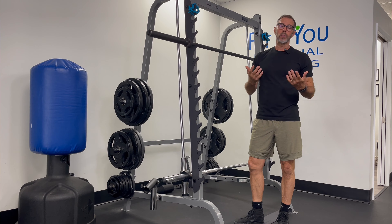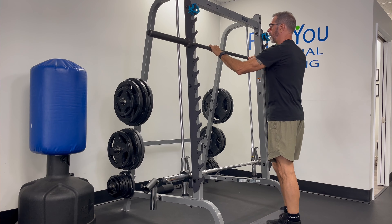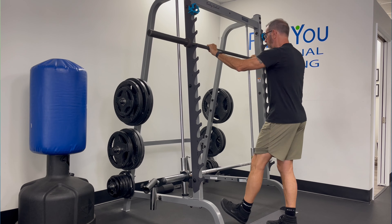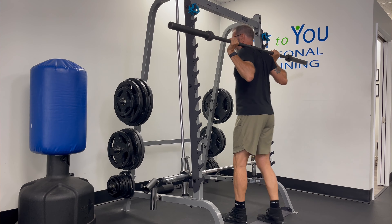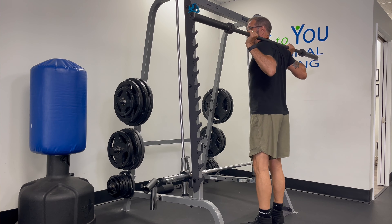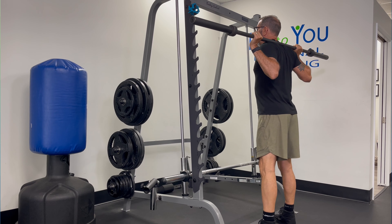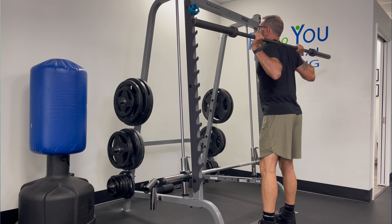We're going to come into the rack, keeping our hands just outside of shoulder-width distance apart. I'm going to come under and lift off. What I'm doing is driving my elbows back, and that creates a nice stable shelf on my back for the barbell to rest on.